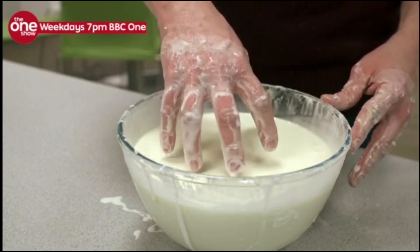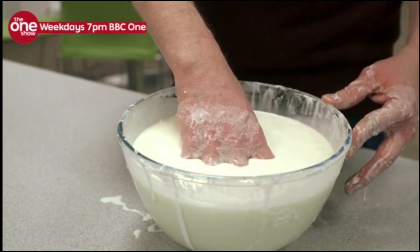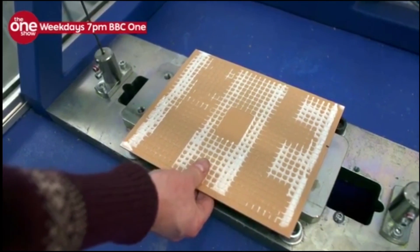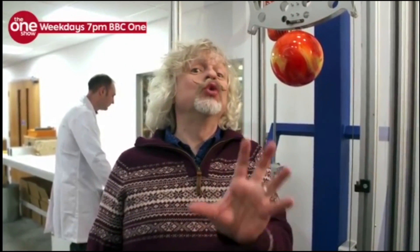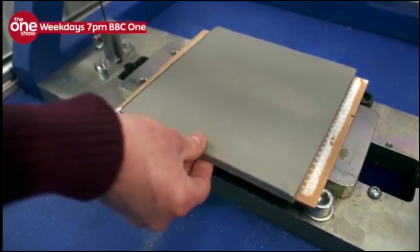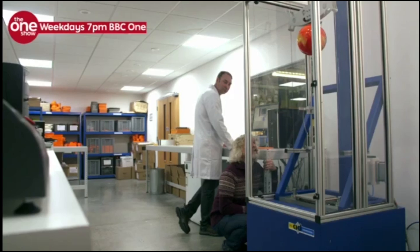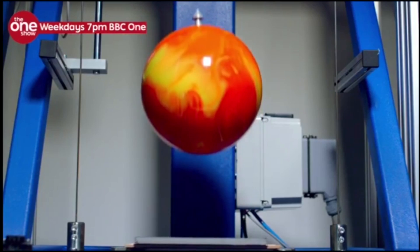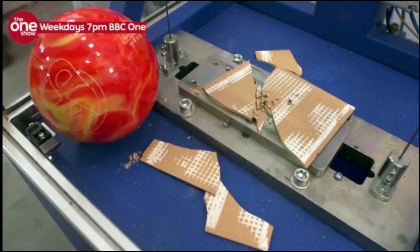The orange goo is essentially an artificial version of the corn flour mixture. But just how tough is the goo-based foam? I'm going to use this test rig to drop a 2.6 kilogram bowling ball onto this ceramic tile. That's going to produce 26 joules of energy. To protect the tile, I've got a piece of standard foam — the sort you might get in shin pads. When the ball drops on the standard foam, it bounces half a metre in the air, and the tile beneath is completely smashed.